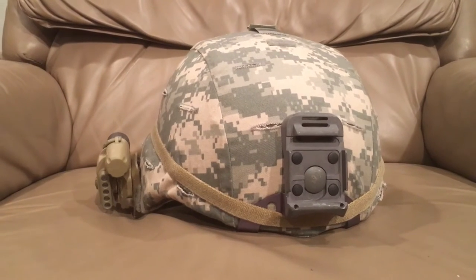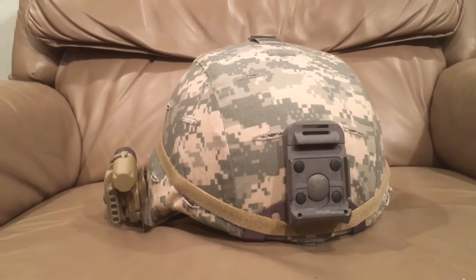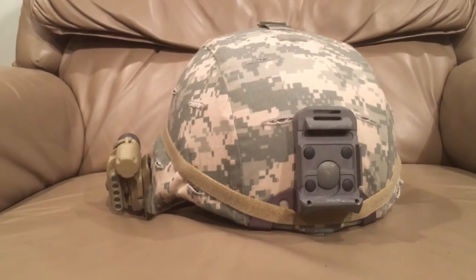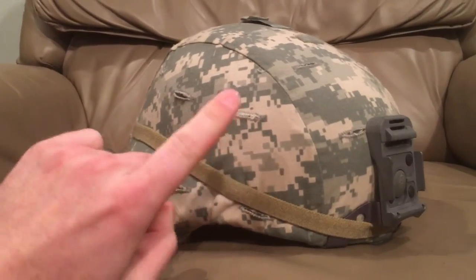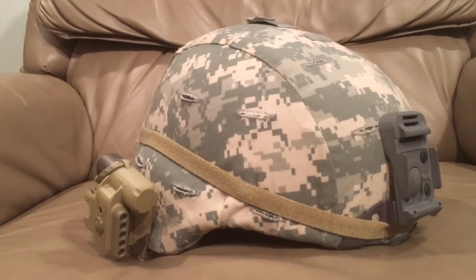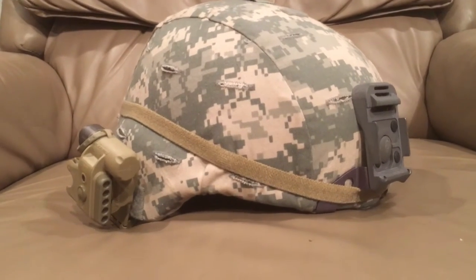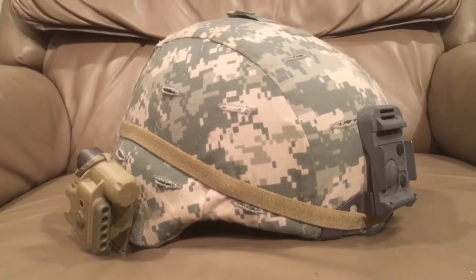There are a lot of helmets that look like this, especially from the United States, but we're going to separate those because there are differences. A lot of people are using these names interchangeably, which is wrong. There is a difference between the ACH — Advanced Combat Helmet — and the MICH helmet, which is the Modular Integrated Communications Helmet. The MICH came out first, about two to three years before the ACH.